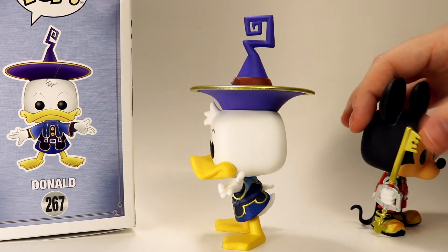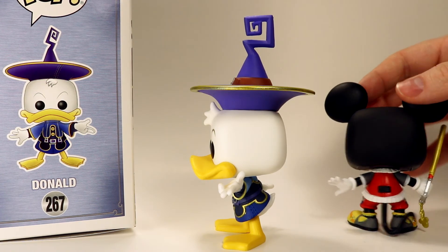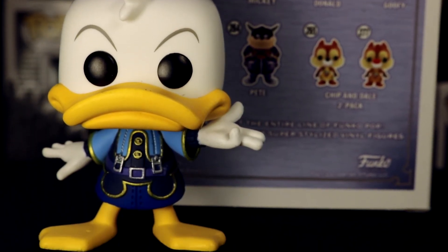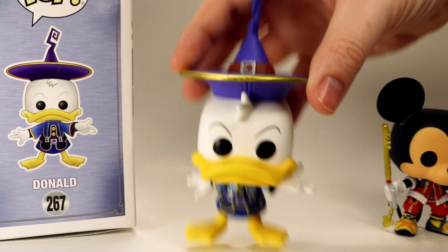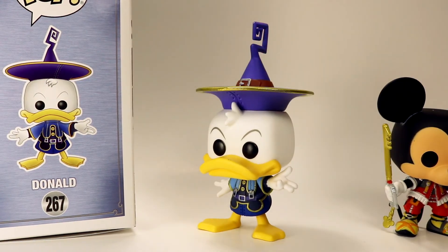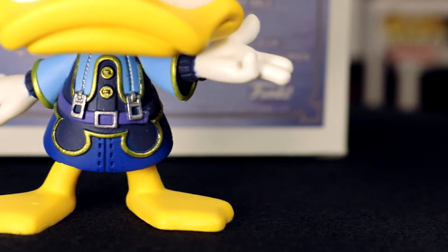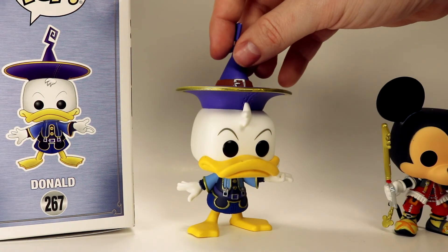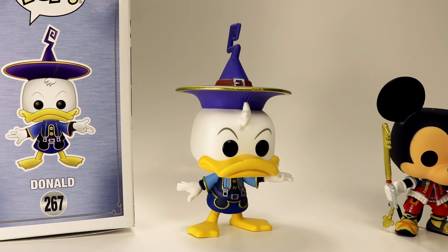Overall this one is really cool. It kind of sucks that his bill is a bit messed up, but it's in a spot where you can't really see it when he's standing — you only notice it when you tilt him up at an angle. I like the regular Donald more, but this is still a cool figure — not a bad figure at all. That's gonna be it for this video! If you liked it, give it a like below, leave a comment letting us know what you thought and which Donald you like better. Get subscribed and hit the bell button so you see our new videos — keep on collecting, bye!